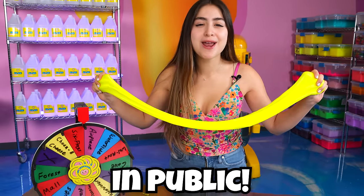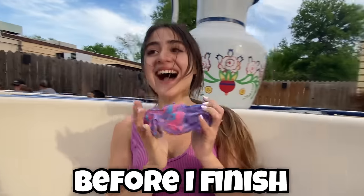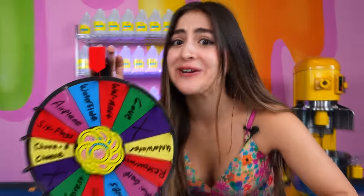Today, I'm going to challenge myself to make slime in public. But there's a catch — if I get kicked out of any of these places before I finish making my slime, I have to walk on the world's grossest slime. This wheel is going to determine where I'm going to make my slime, and some of these places are pretty crazy, so I'm a little nervous. Let's get into it.